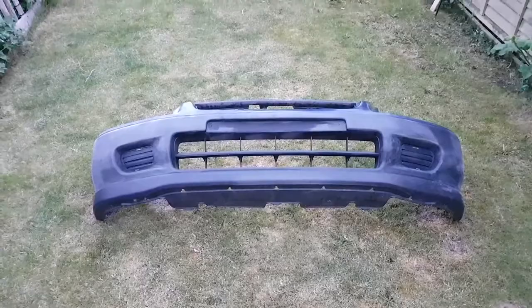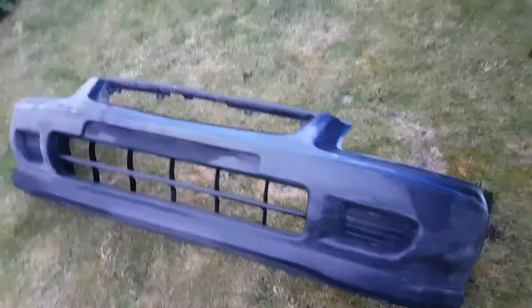Hi everyone. In this video I'll show you how you can make a bumper stand for when you're painting your bumper and you need to keep it off the grass or garage floor.